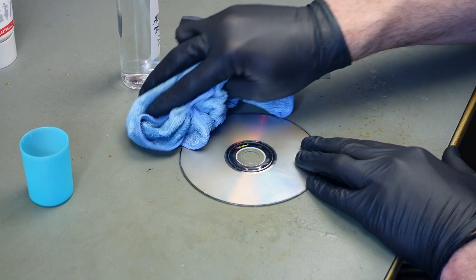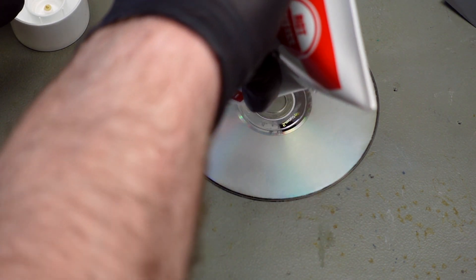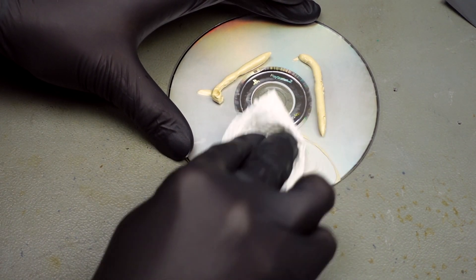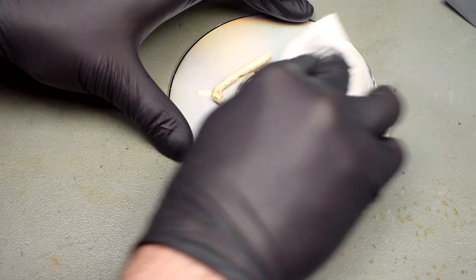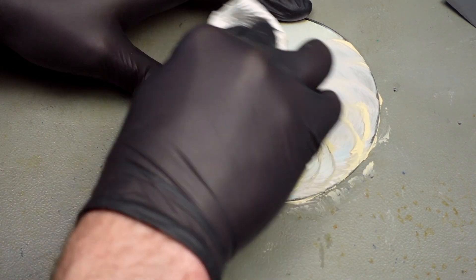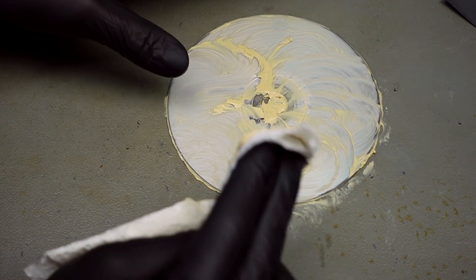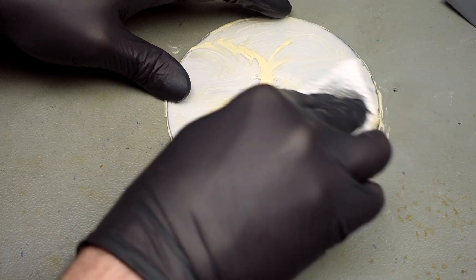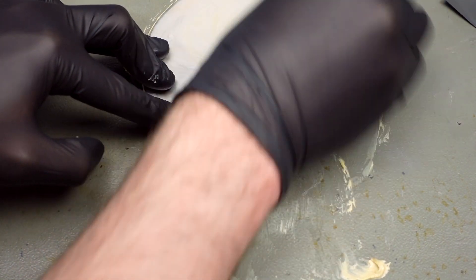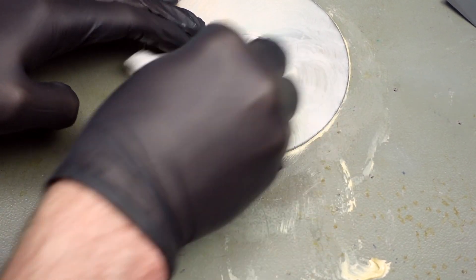Now for the final step, I'm putting some of this polishing paste on with a kitchen towel. Wow, it smells really bad — no wonder it says nobody should touch this without gloves. We just let it soak for a while and it's going to magically repair itself — no, this is not one of those videos. We should be able to get this to a mirror finish, but it's going to take some time.